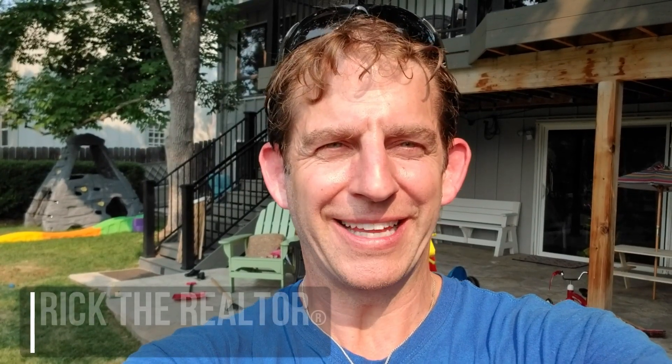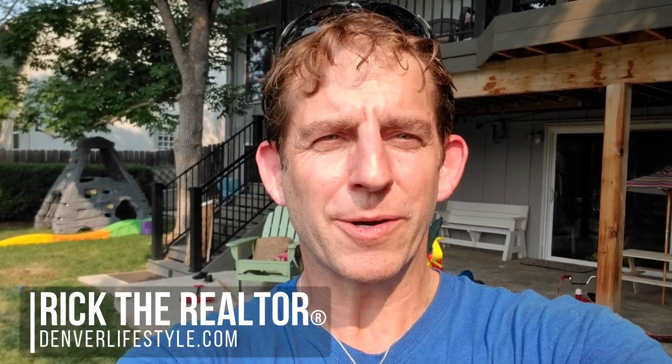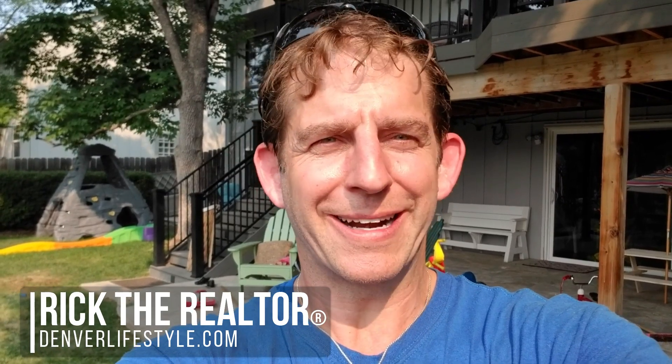Hey, it's Rick the Realtor, Rick Jansen over at Denver Lifestyle Real Estate. We're going to give you a couple quick tips here on how to lay your own sod. We're going to go from ground prep, to installation, to cleanup — which is where you're going to learn why I look like I do right now. So stay tuned.